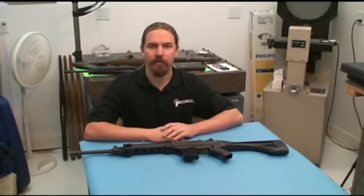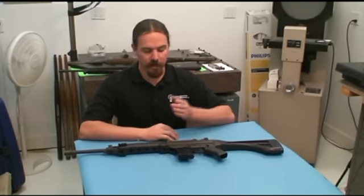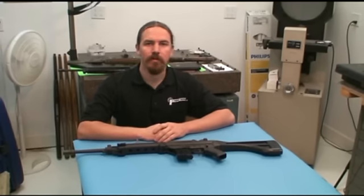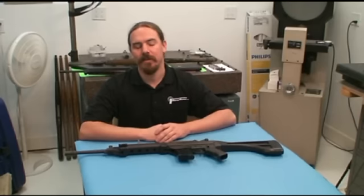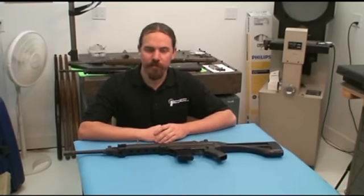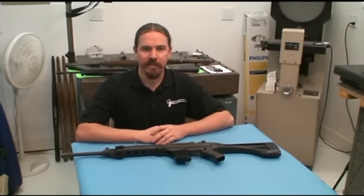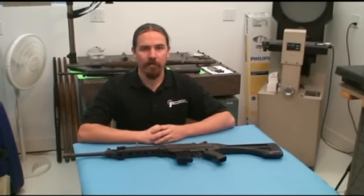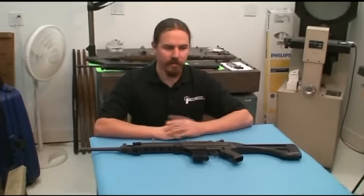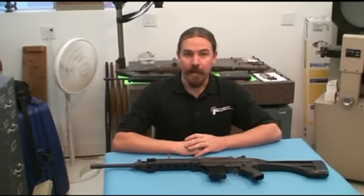Hi, I'm Ian. Thanks for tuning in to another ForgottenWeapons.com video. Today we have the Australian Leader Dynamics T2 Mark V rifle to take a look at. This is an interesting piece, largely from a manufacturing point of view. There are about 2,000 of these rifles imported into the United States, so there aren't all that many around. Importations stopped a good 20 or 30 years ago, and we're fortunate to have one here to take a look at.